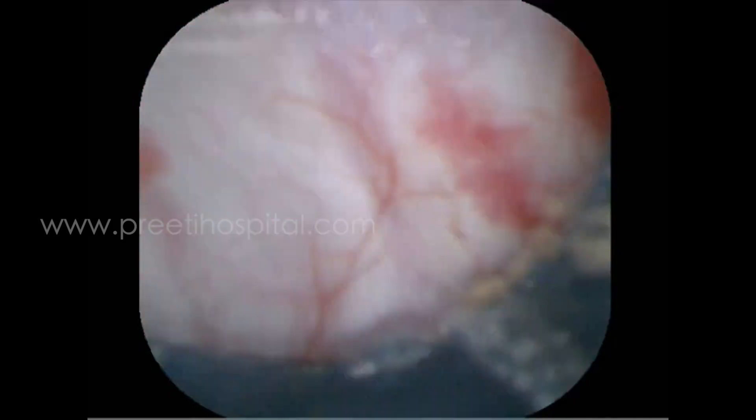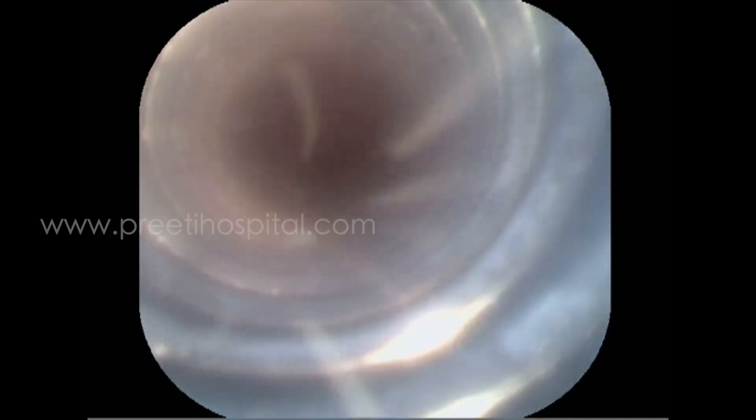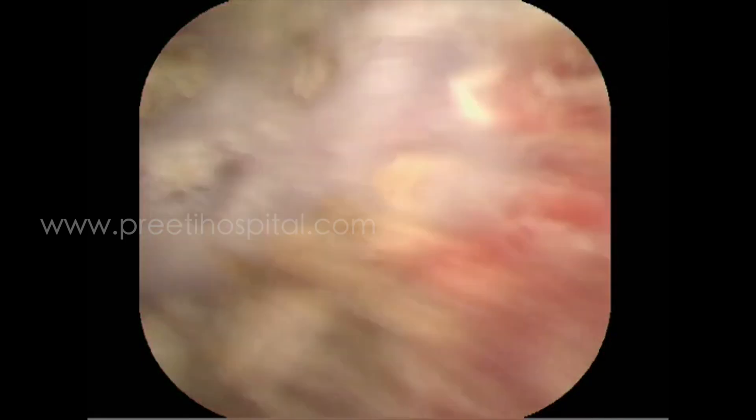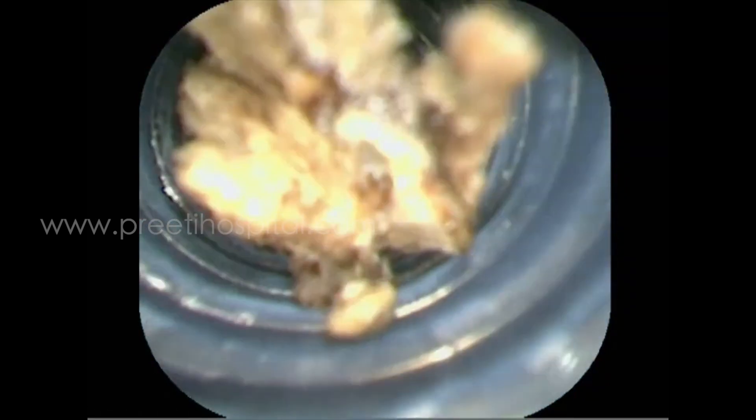Now see the luxury of the small powder being sucked out. At the end, two or three small fragments were there — these fragments are very small actually. But when they are sucked out through the access sheath, you feel very happy that on the table you are achieving a better and much better stone clearance.